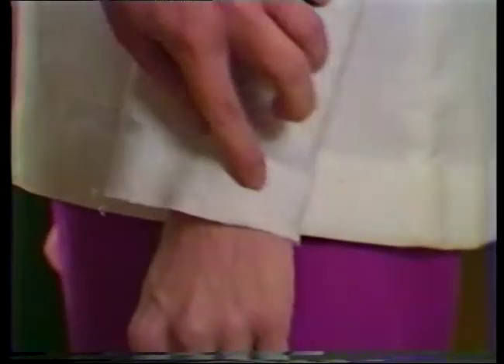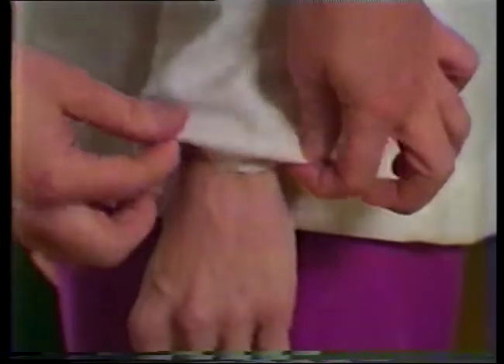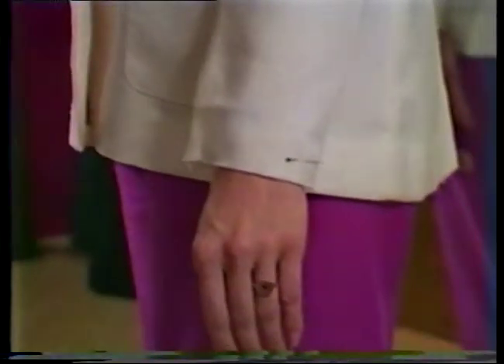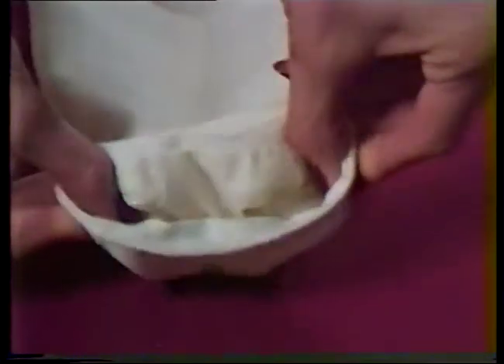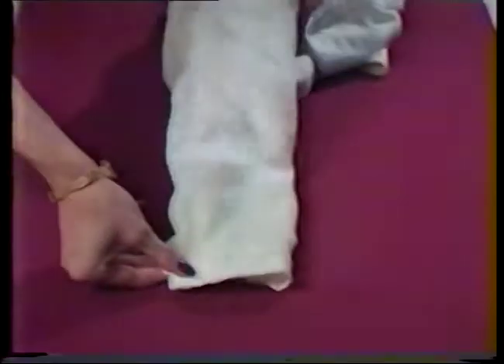Correct sleeve length is somewhat a matter of individual choice; however, just below the wrist bone is generally considered to be a good length. The hem in this sleeve is deep enough to provide the fabric to lengthen the sleeve the needed amount, but there is not enough remaining for a new hem, so a facing will have to be added. The facing for this sleeve is of self-fabric coming from an unwanted half belt. If no self-fabric is available, grosgrain ribbon or a blending fabric could be used. The sleeve lining was lengthened by inserting a blending piece of fabric between the elbow and wrist area where it will not show.